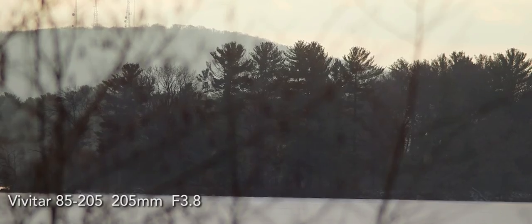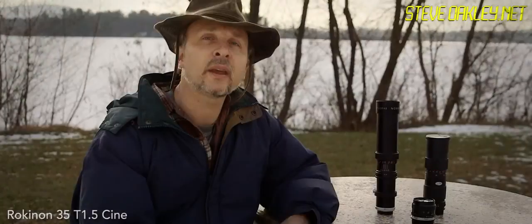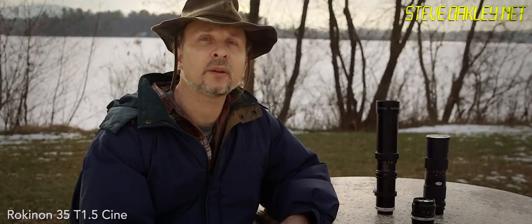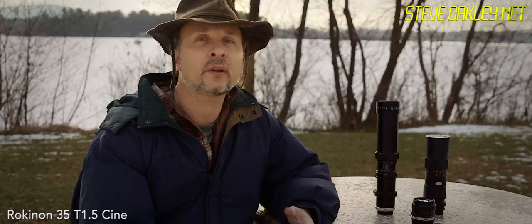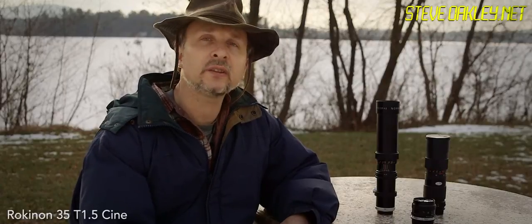205 again — just twist the iris and stop it down a bit and let's flip the ND out. Six stops ND wide open — let's rack the focus in. You might want to consider one of these lenses when you need to keep a low profile but still need a long lens. You don't want one of those big giant lenses screaming 'professional over here.' You want to be low key, and this is definitely a lens that you could consider.